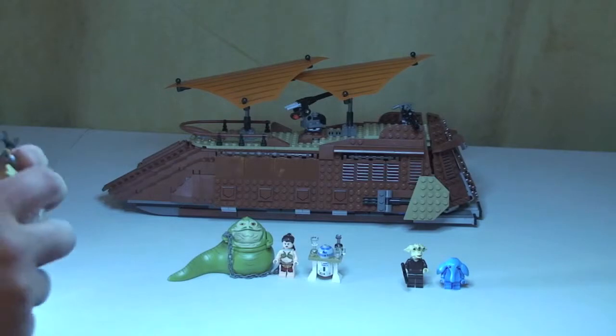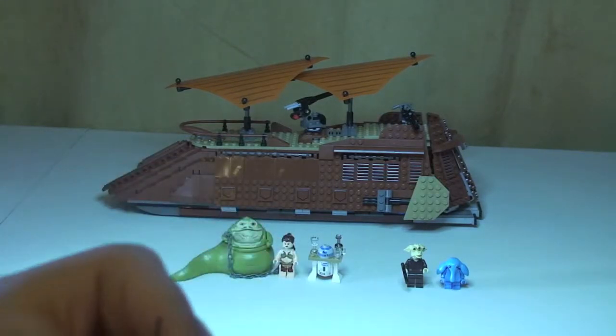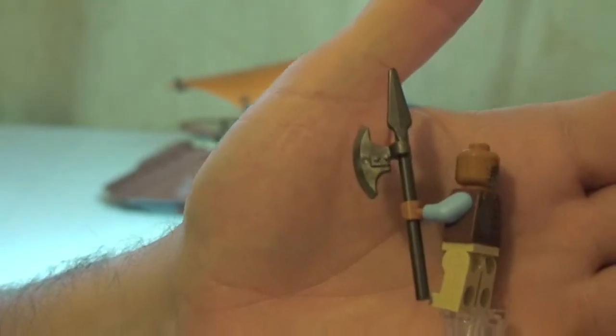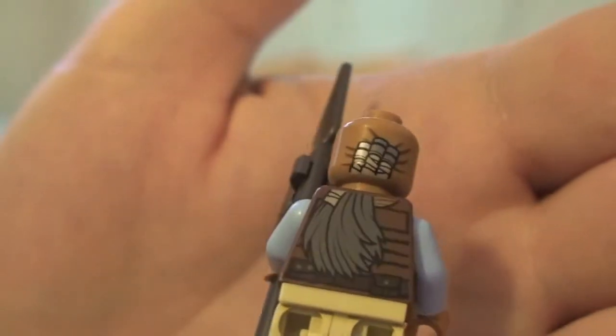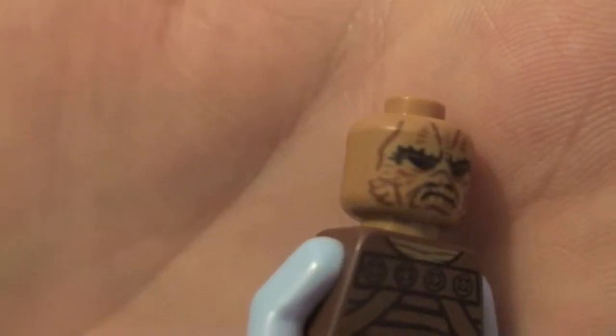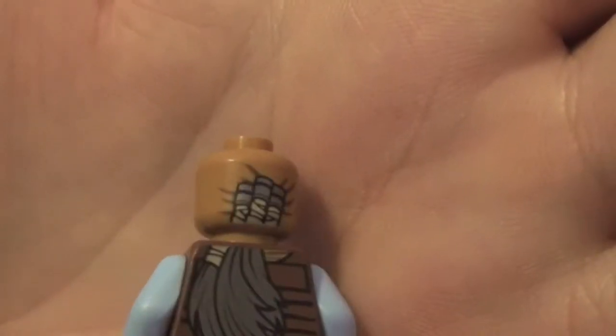Next up we have the Skiff Guard. Holding his spear and axe piece. You can see his front torso printing and his rear torso printing, with his hair going down his back — excellent printing. His face has really, really cool detail. Look at those tattoos on this face. It is a single-sided face, apart from obviously the hair. Great detail, and his blue arms.